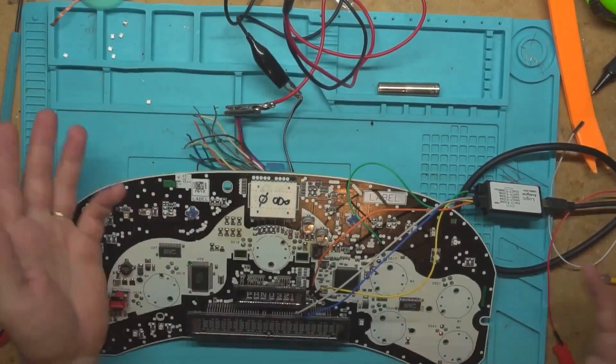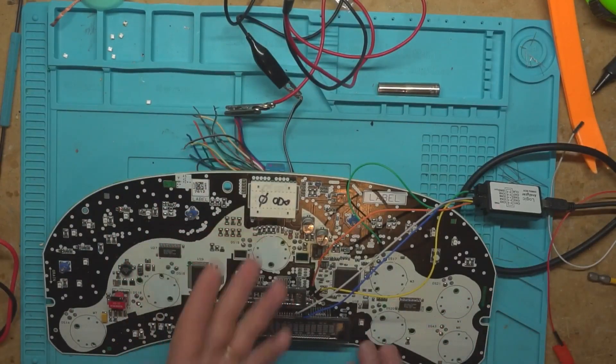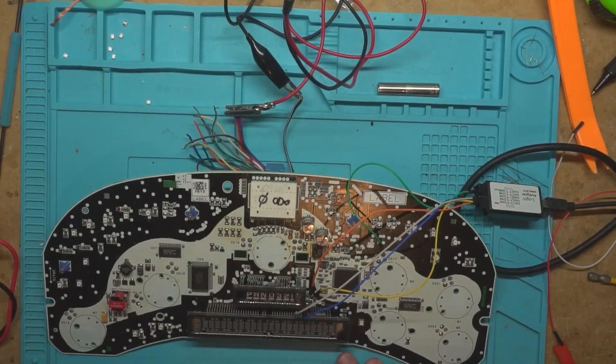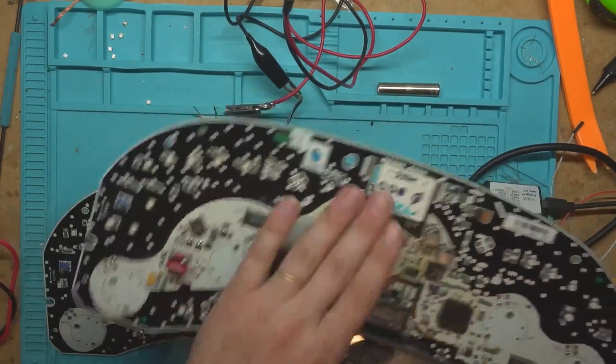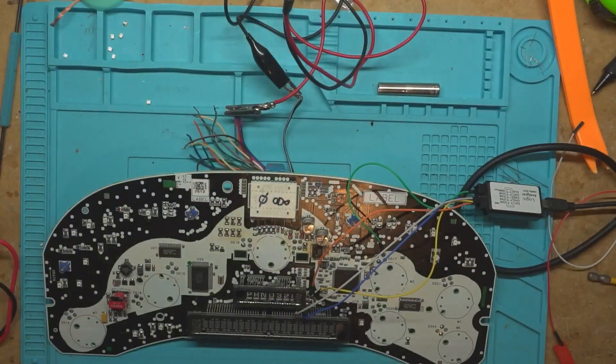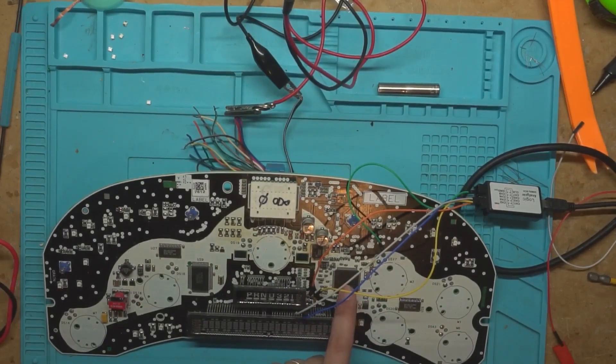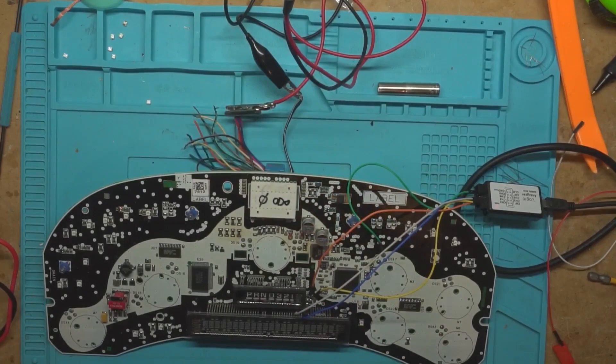All right, back to this one. What we're doing in this video is diagnosing odometer zero — what the hell's going on? Because I put a new microcontroller on one, programmed it, and it's still at odometer zero. So let's diagnose this. This one still has its original microcontroller on it — didn't change it. And we'll look and see what's going on.